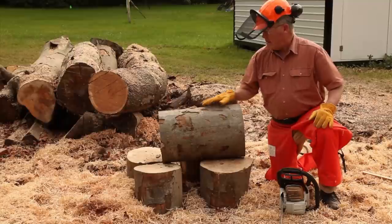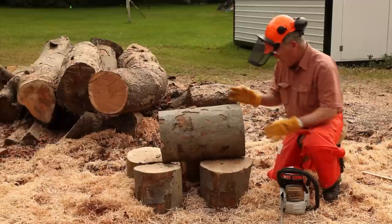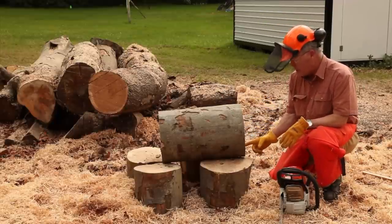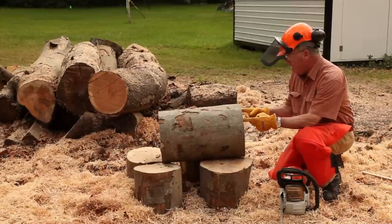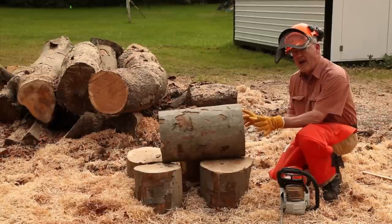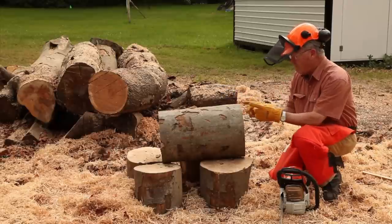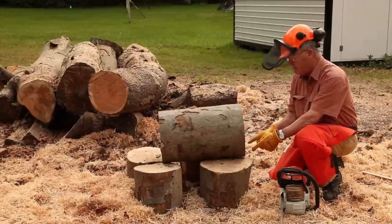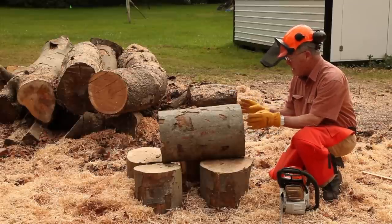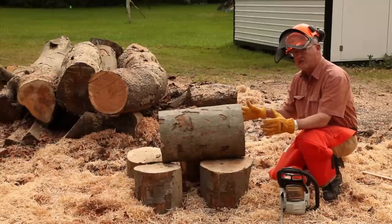I've got the piece of log we just bucked on an improvised cradle of four logs, and I'm now going to make a rip cut right down the center of this log going right through the pith. I'm going to cut almost to the bottom, and then cut another slab off of the outsides, leaving me with two big flat planks that I can bandsaw bowl blanks from. On a larger log I will cut to either side of the center, leaving the pith completely out, and cut four or six slabs off each outside edge of the log.